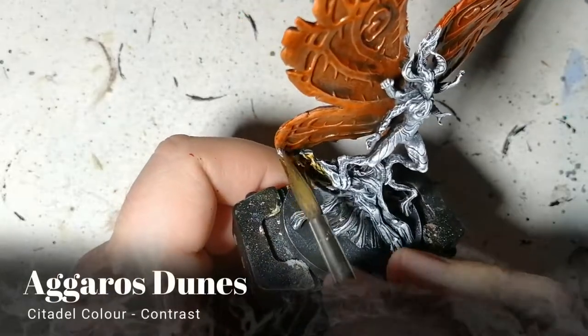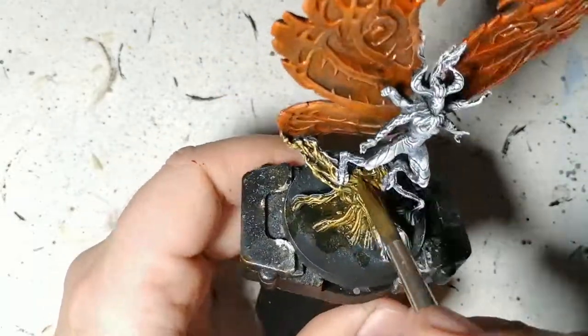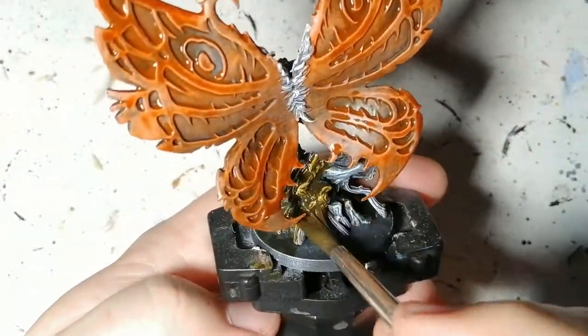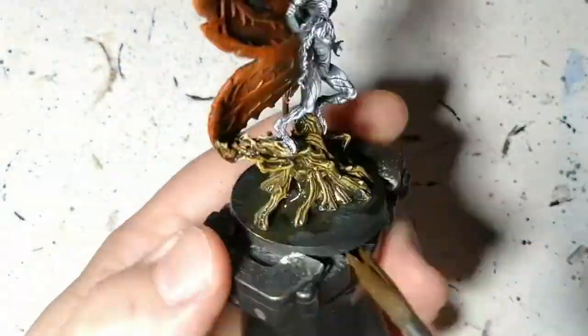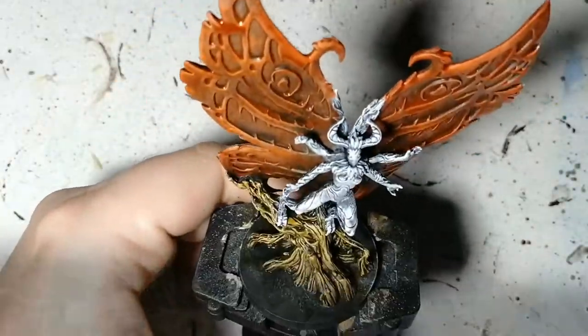Now we're doing this tree branch — or tree roots, or whatever this is — with Agrax Dunes. To be honest, I think this is my favorite part of the miniature, just because that whole underpainting, that whole slap chop method, really brings out the darks and the lights on the roots.